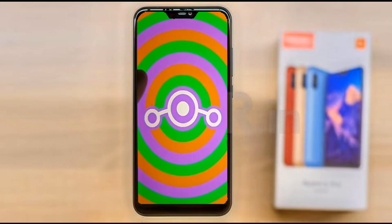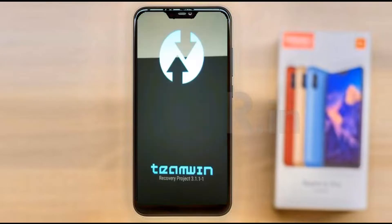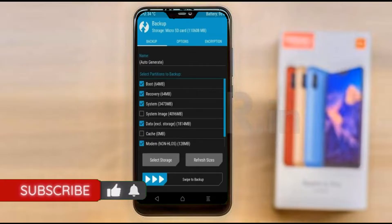Before installing this ROM we need to enable three steps: enable developer option, unlock bootloader, and the third one, install TWRP. Let our device boot into TWRP recovery mode by pressing volume up and down and power button simultaneously. Then we have to take a complete backup before we flash the custom ROM — select backup.